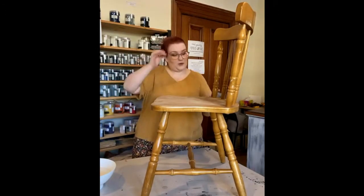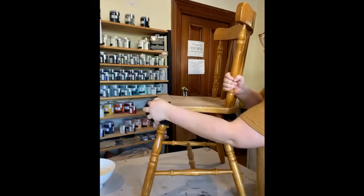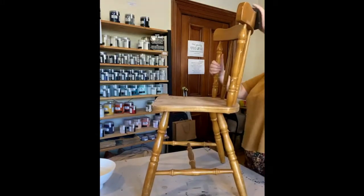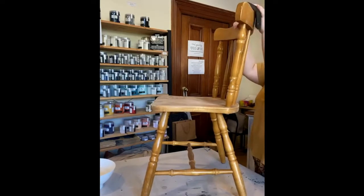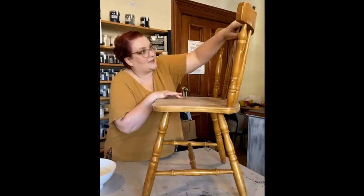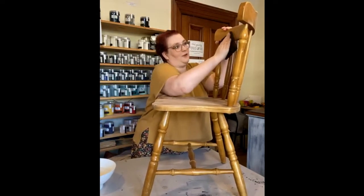To begin with I'm just going to prep it while waiting for you all to jump on. Prepping is super simple — I'm giving it a really good sand all over with an 80 grit sanding block. This is scruff sanding, so it's literally just five to ten minutes all over your piece with a nice rough grit sandpaper.